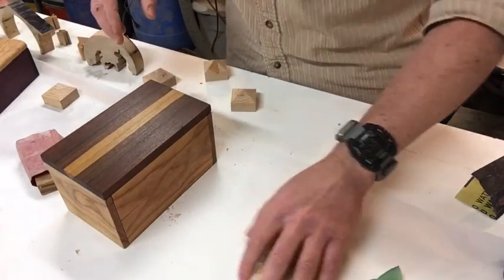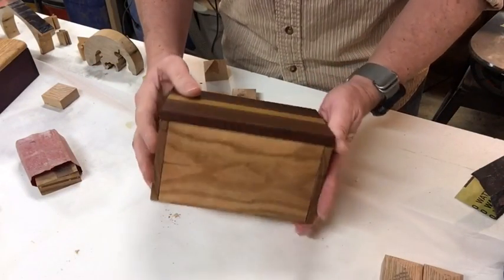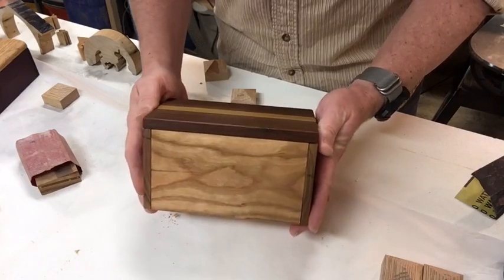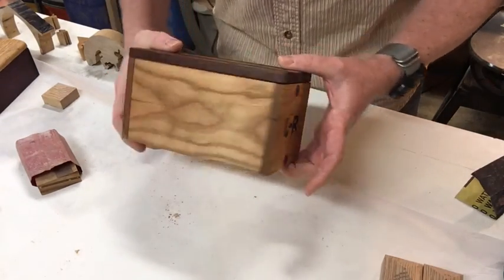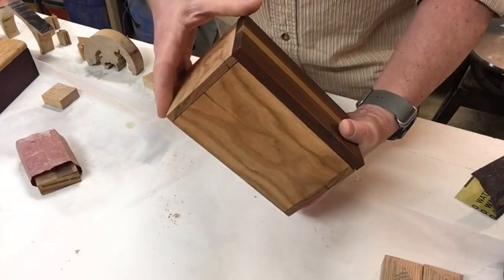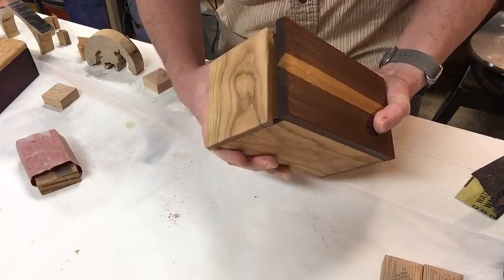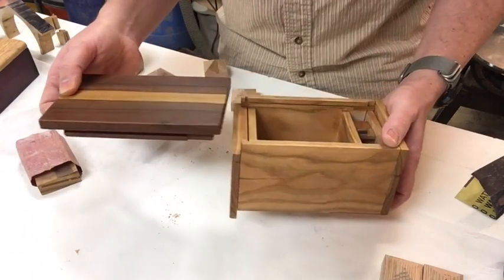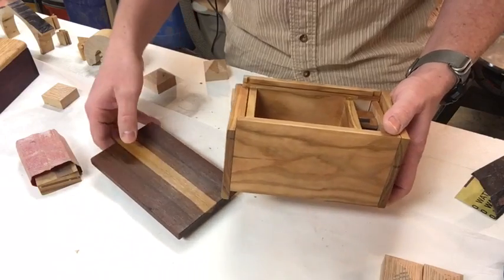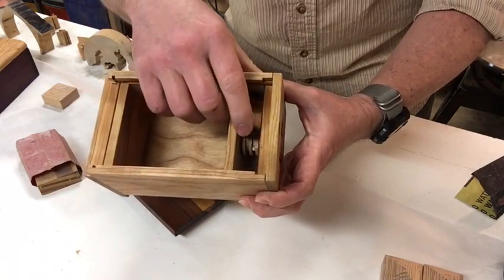Let me show you how it works — it's pretty fun. What we've got here is a puzzle box. The lid slides off, but you can't figure out how to do it right away. Like most boxes, it's got a secret slide that slides down, and then if you've done something else, the lid can slide off. However, this puzzle box is a little bit unique in that it's got a mechanism inside.